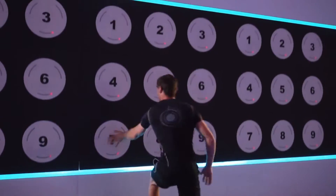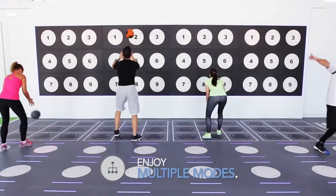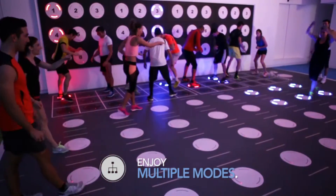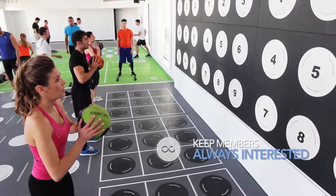As with all PaviGym 3.0 products, each station can go into multiple modes, ensuring that you are never going to get bored and there's no repetition. This keeps the members guessing about what type of exercise comes next.